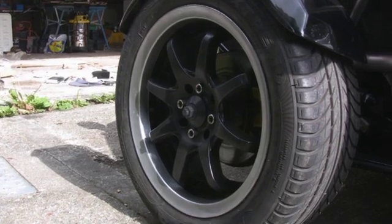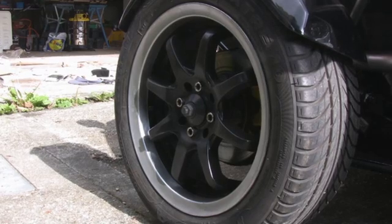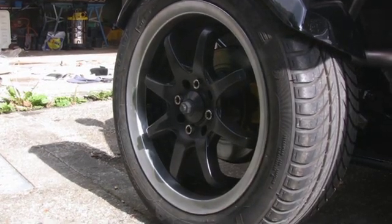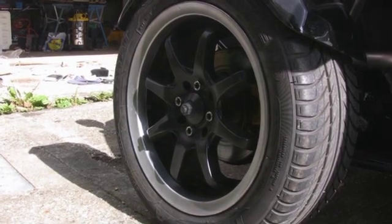I refurbished the alloys, sprayed the spokes black as you can see, and polished the rims. They didn't come out quite as shiny as I was hoping, but it looks pretty good.